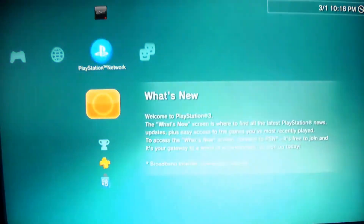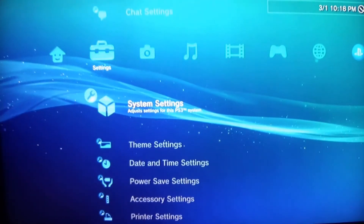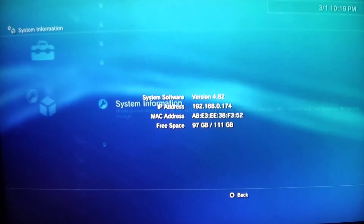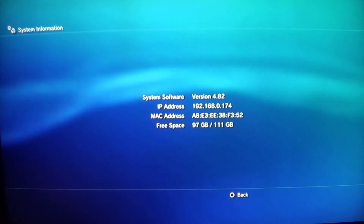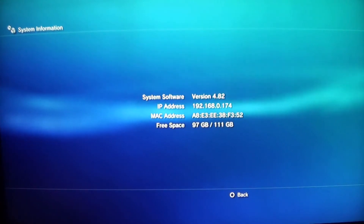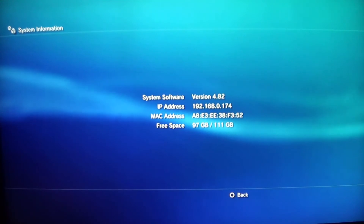Now that the update is done and our console has rebooted, let's go ahead and go to System Settings and verify that it has updated and we are on version 4.82. From here we're going to go back to the computer — we need to get a few more files for the next step of the custom firmware process, so let's switch to the computer.